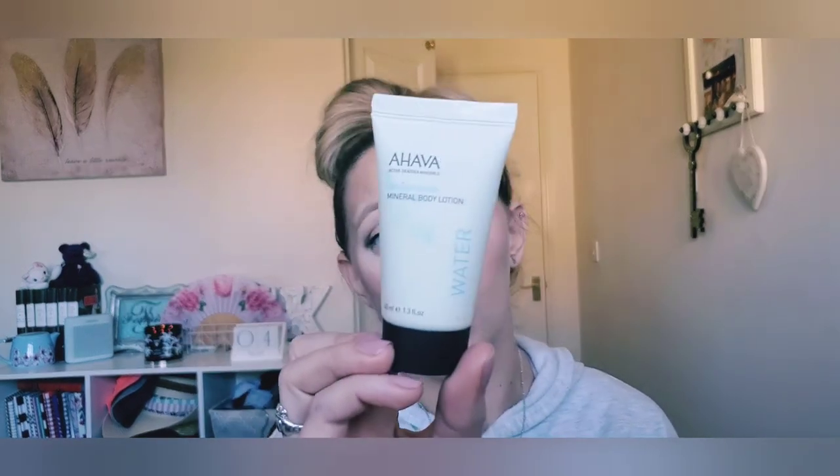I'll mark with fingernail polish where we're at and then come back next month to show you again. For body care, I have this Ahava mineral body lotion — it's the Dead Sea Water. It's a really good lotion but I want to make sure I start using more cream on my hands. So I'm going to keep this on my vanity and use it on my hands to keep moisturized.